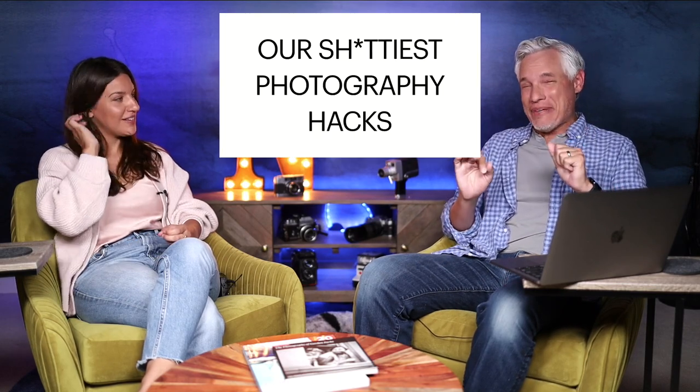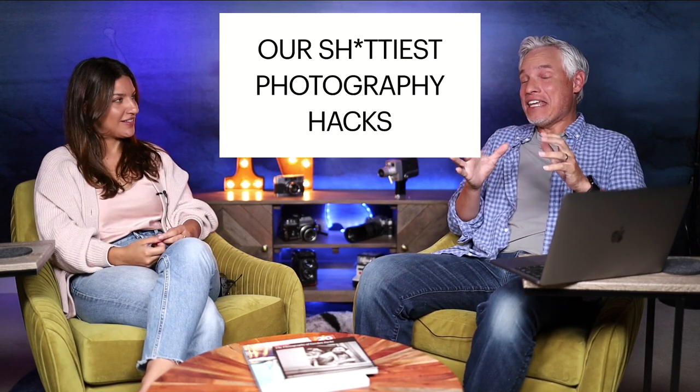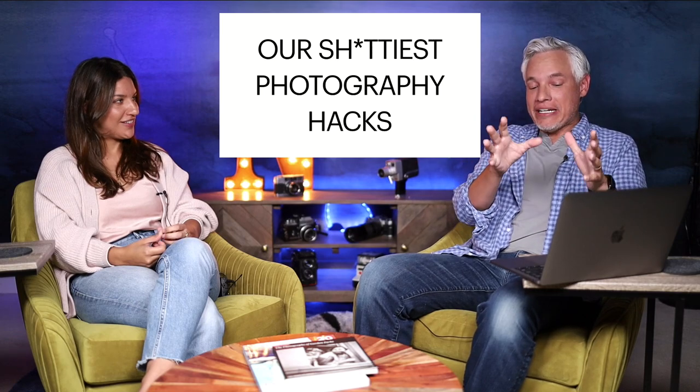Chelsea, I've done some things I'm really not proud of in the name of getting good photos. These are our worst, crappiest camera hacks — the things that have actually happened while trying to get photos out in the field. Because this is not a controlled environment; when you're on Machu Picchu and the light is perfect and something goes wrong, we have done some ridiculous things. Some of them worked and some of them turned out terribly.